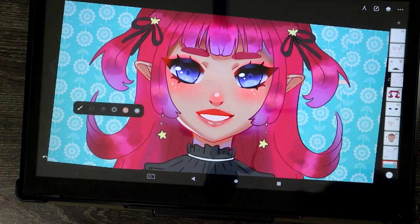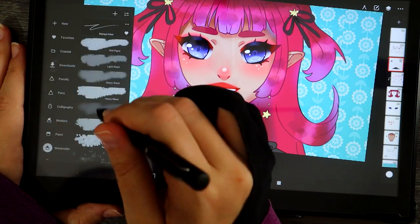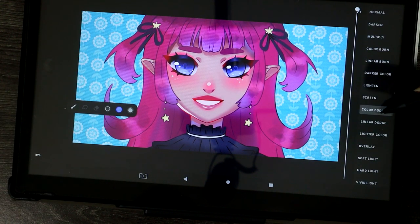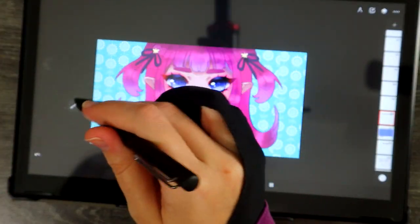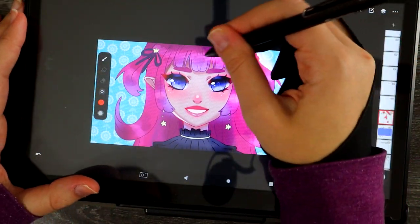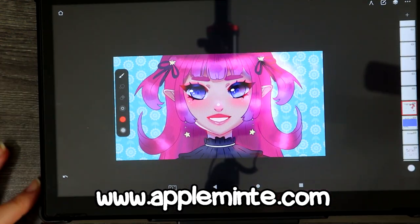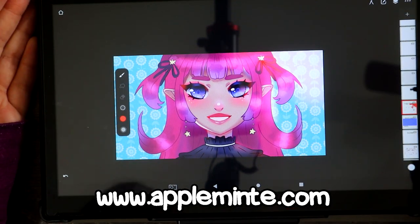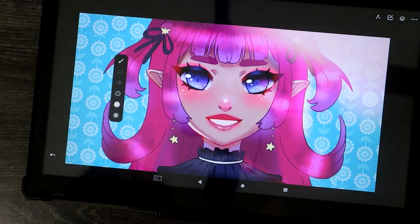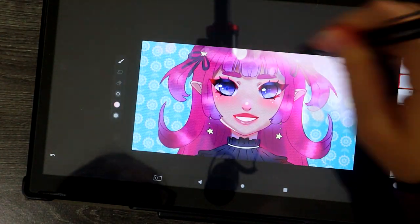I want to thank Simbandz for sending me this tablet to review because I'm always looking to give my honest opinions and show you guys things I think you might like. Thank you for watching today's video. I hope you like the little artwork I created — I had fun making her and playing with different effects, lighting, and glowing. I have all my links in the description below: my online store, Patreon, pin club, Discord server, Instagram, and of course the links for Simbandz's tablet.